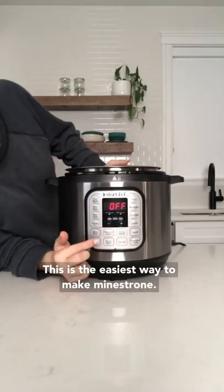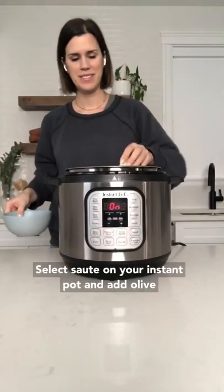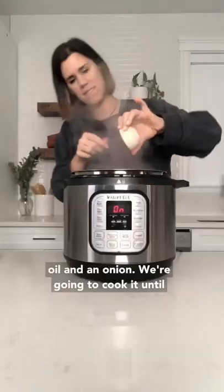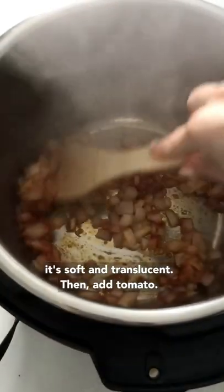This is the easiest way to make minestrone. Select sauté on your Instant Pot and add olive oil and an onion. We're going to cook it until it's soft and translucent, then add tomato paste and garlic.